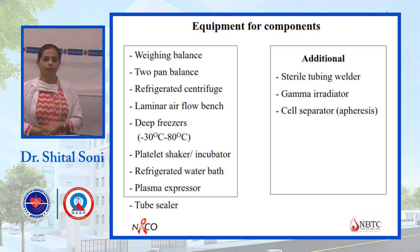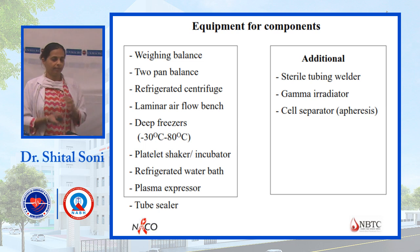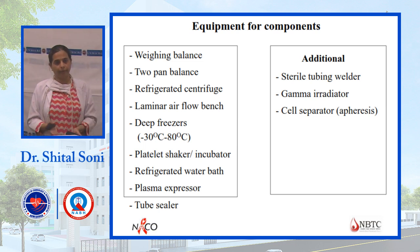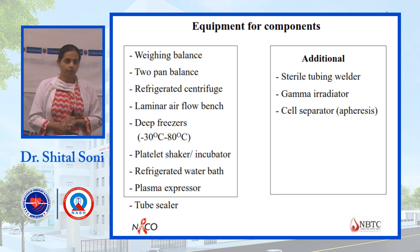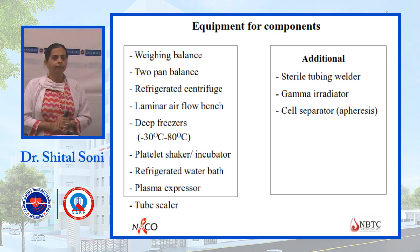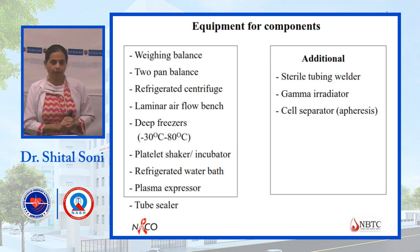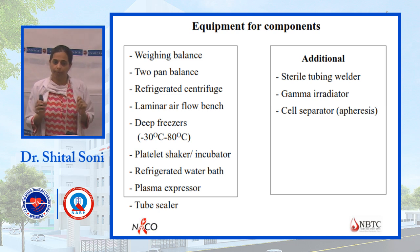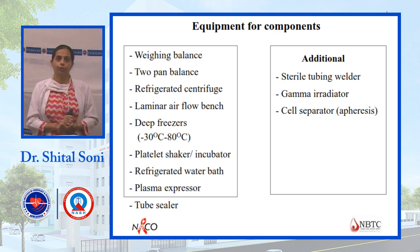Different types of components require different equipment. A weighing balance is very important as it works on the specific gravity principle for component preparation. A refrigerator centrifuge is required, and laminar air flow is used when preparing components to maintain sterility. The system is a closed system, maintained through laminar air flow.